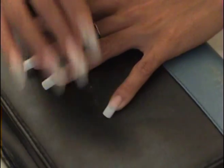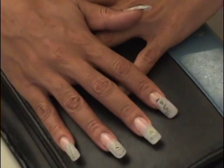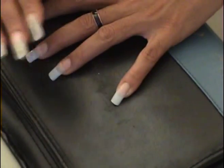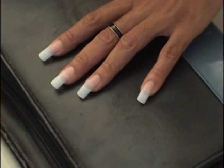Yes, we are going to do these dollar nails. I want you to cut a piece of paper — anything, a picture, whatever you want to put in your nail, you can put in. I choose to cut the dollars.